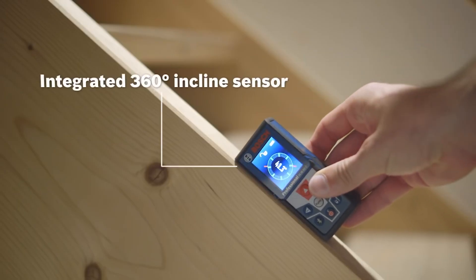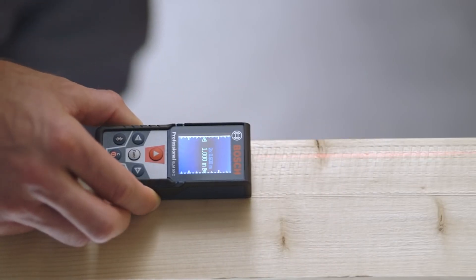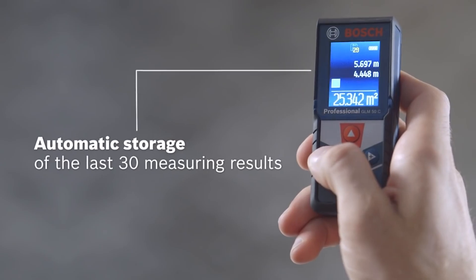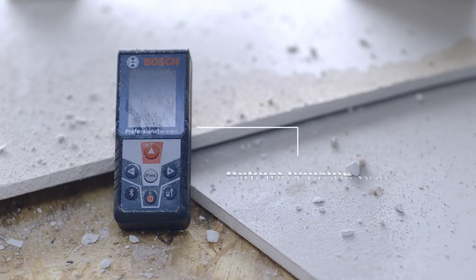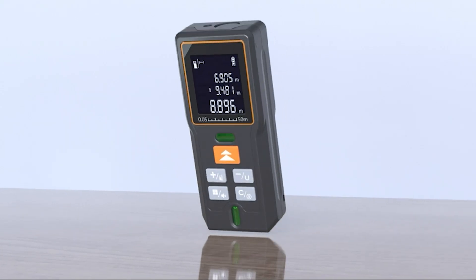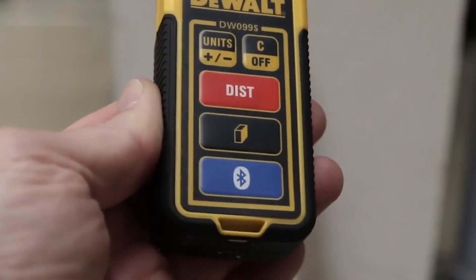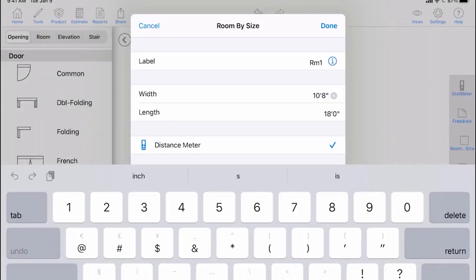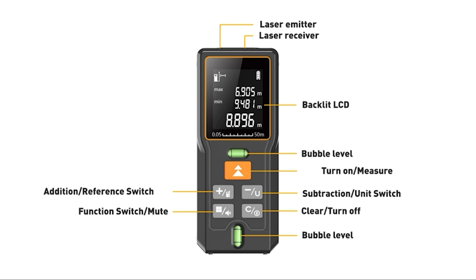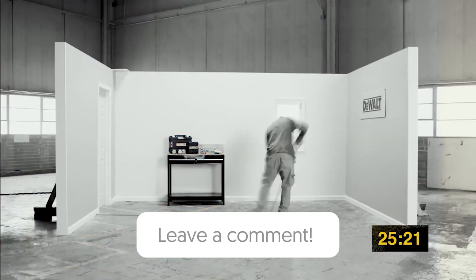A laser tape measure is an important tool for people in both the construction and real estate industries, making the measurement task easier and faster. Because of their ease of use, both amateurs and professionals can use them alike. However, getting the best laser measuring tool is quite challenging when you have plenty of models available on the market with decent design and innovative features. All the products mentioned above are your perfect blend of versatility and innovation, providing users the best-in-class experience. Choose wisely which product suits you best and will fulfill all your requirements.